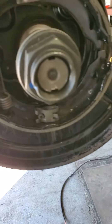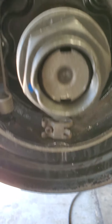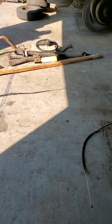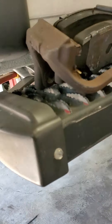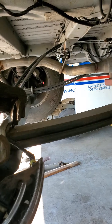It is a 1 and 13/16 or a 46-millimeter socket to get that off. The tools you need are a 46-millimeter socket, a 22-millimeter socket for the brake bracket, and a 6-millimeter Allen for the brake pins. Happy hunting.